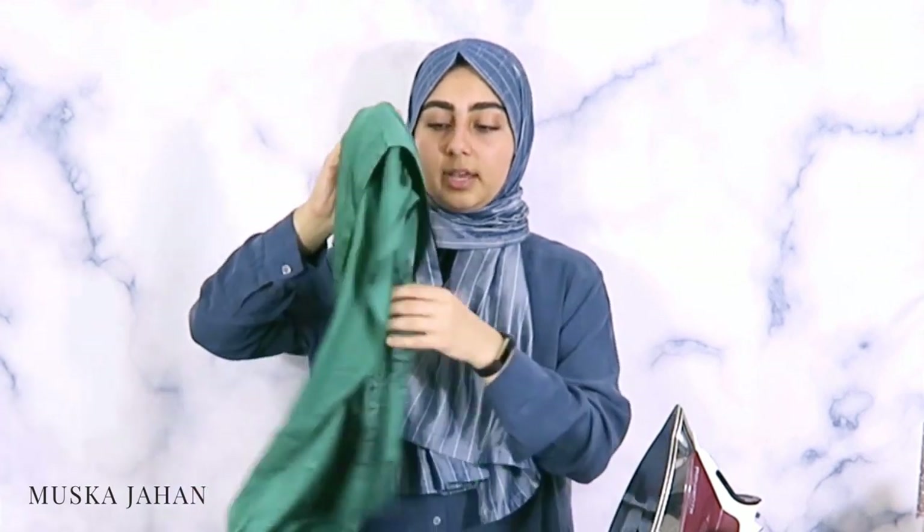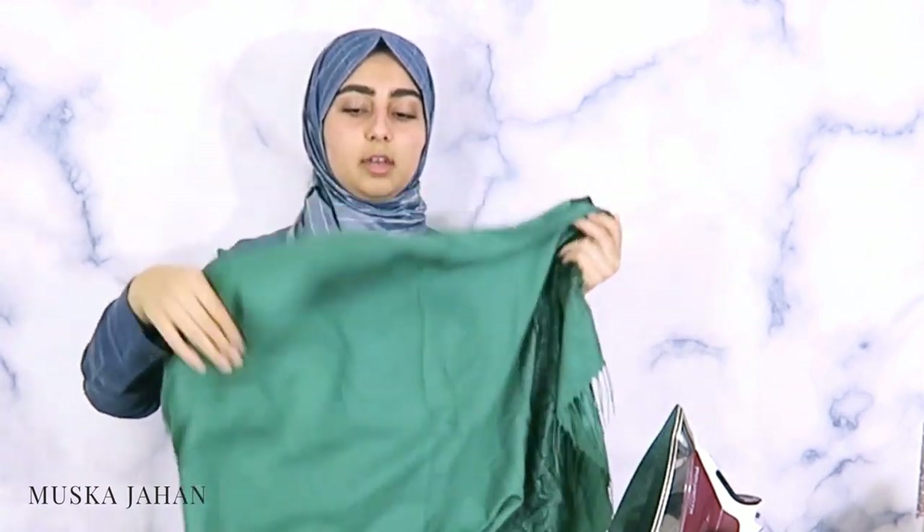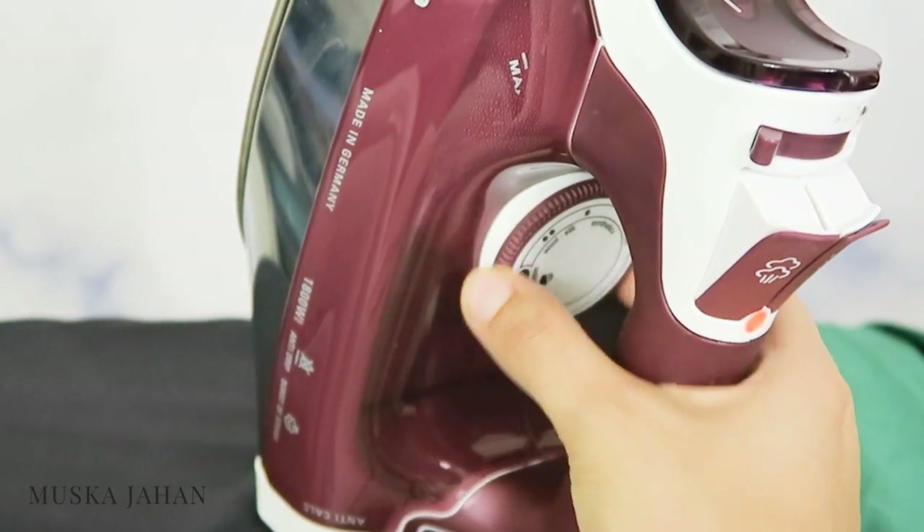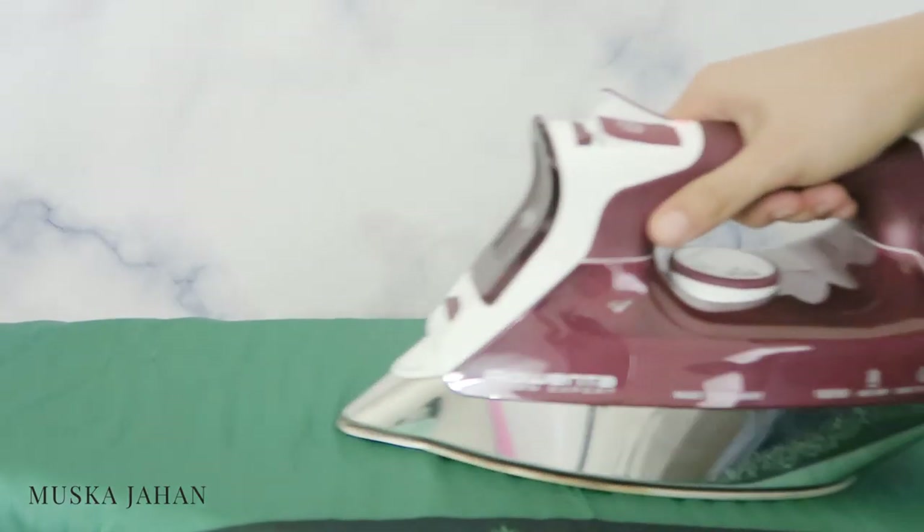This one is made of polyester — it is a satin polyester material. It's synthetic and it is more susceptible to heat, so you want to make sure that you set your iron to the synthetic level and use a low heat setting.